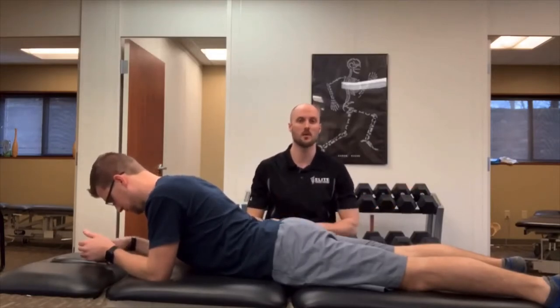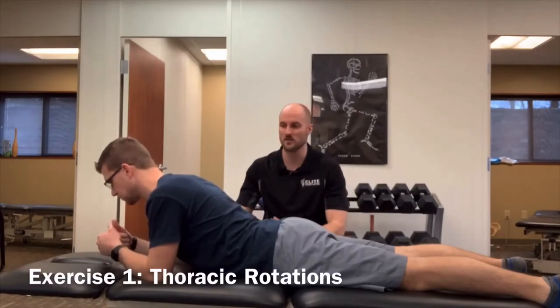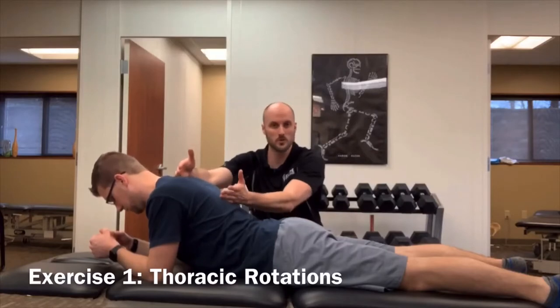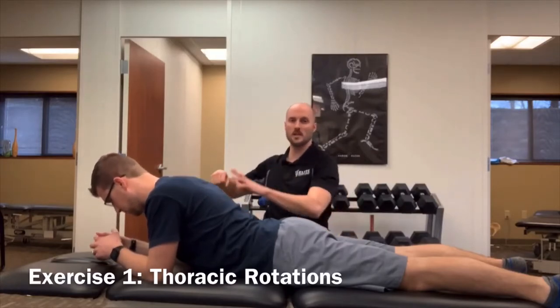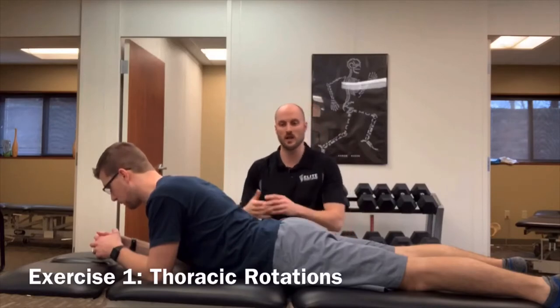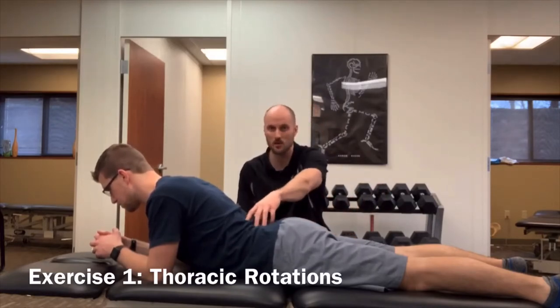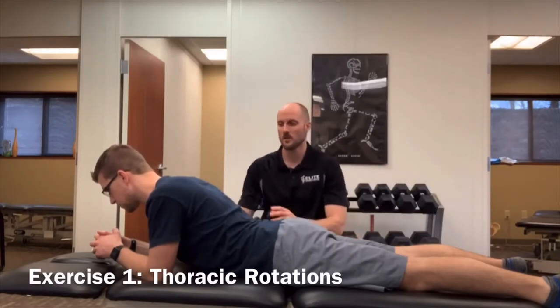The first exercise for anybody dealing with low back pain — similar to shoulder pain — is we have to improve motion through the mid back. If we don't move through here and we go and jump and swing, our body is going to get motion from somewhere else, and it usually comes from the low back, which really isn't designed for that kind of rotation.